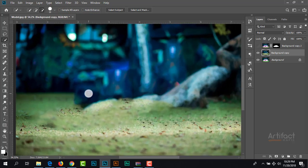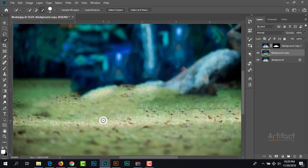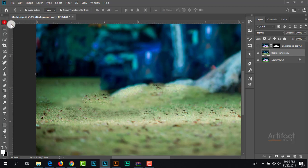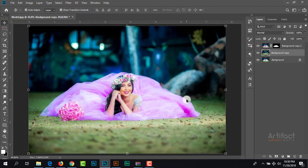We just need to fix this area by the Clone Stamp tool. Take a sample from here by pressing Alt and clicking. Now we can brush on this layer and brush on this area. Now I think it looks perfect. Let's check the upper layer — I think it looks okay.